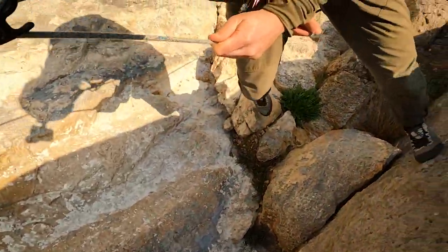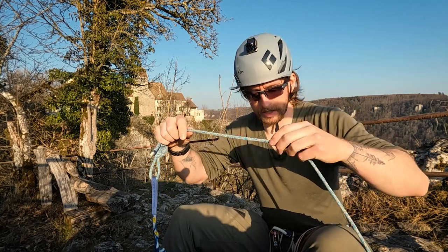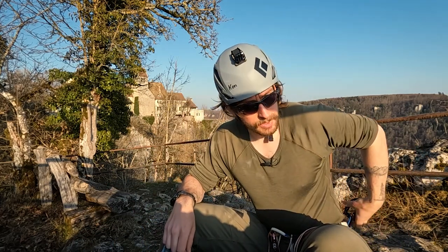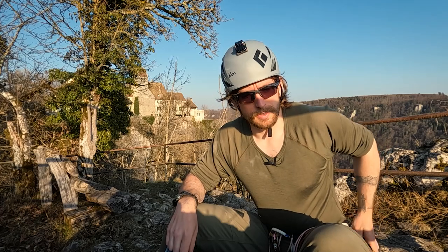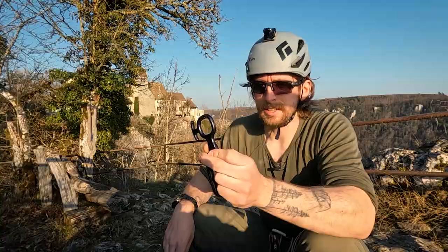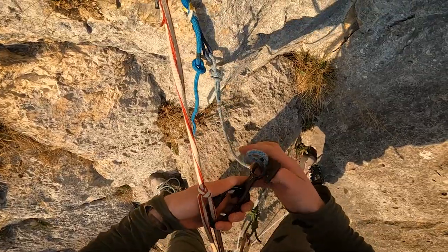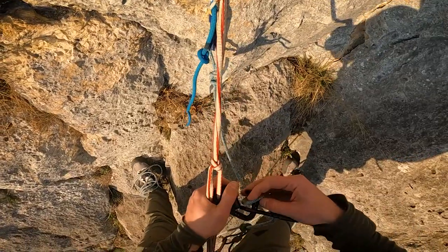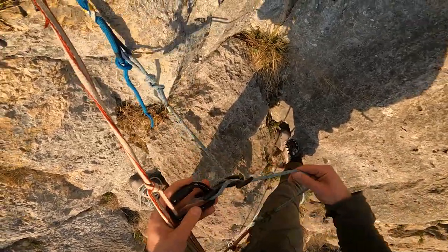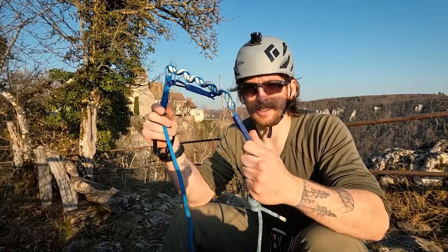All in all, really cool thing — it's certified. With this thin line I need a special rappel device, so for this I have the Austrialpin Nemo, which is like a figure-eight. With it you can change the friction of the rope by placing it differently. That's basically the magic behind the Biel Escaper — I really like it.